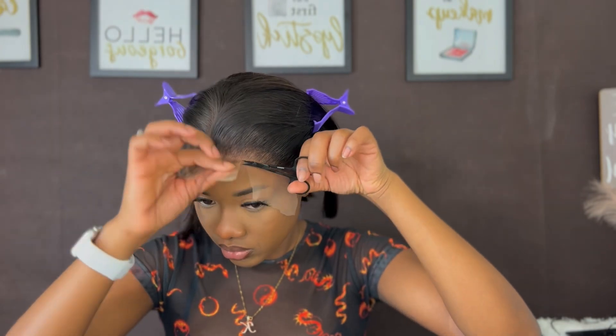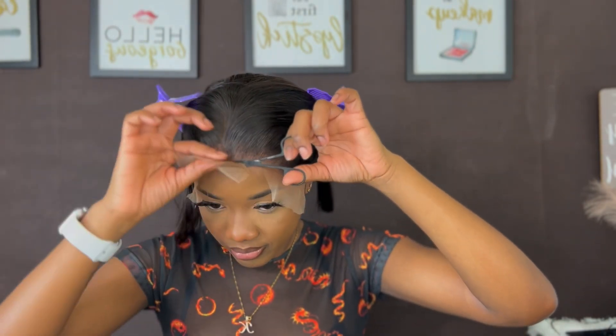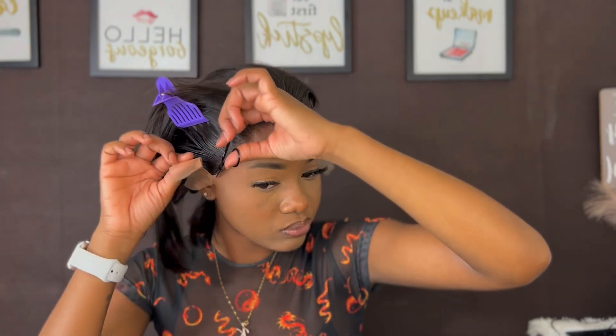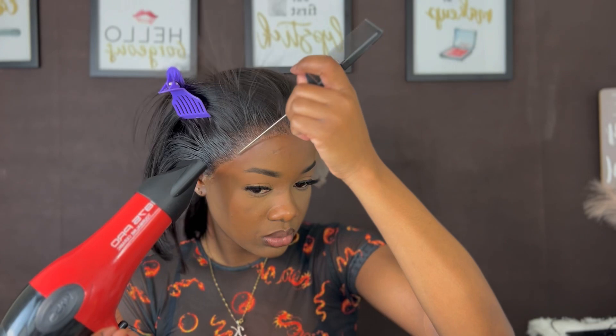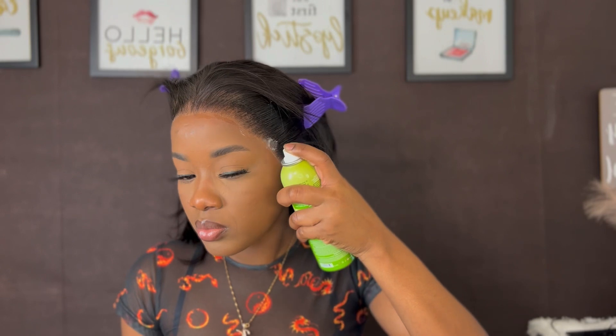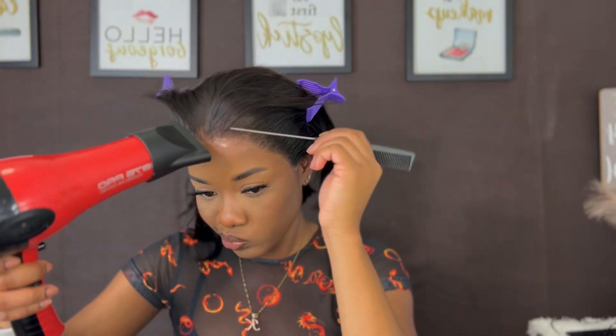If you want to get this wig, the link is down in my description — go ahead and make your purchase. All right guys, I'm finished cutting the lace off. I'm just gonna go ahead and tie this down and then we'll finish up our wig.